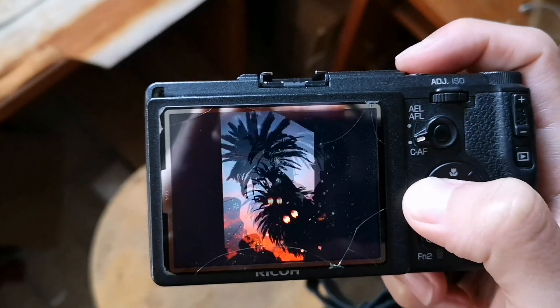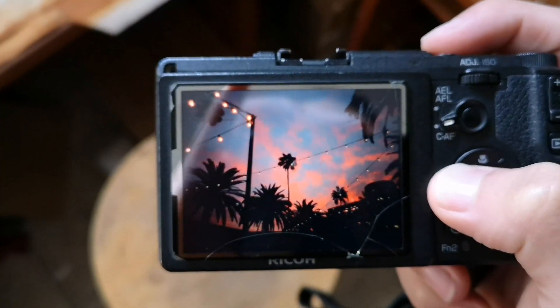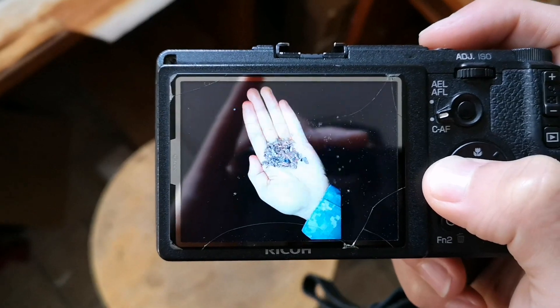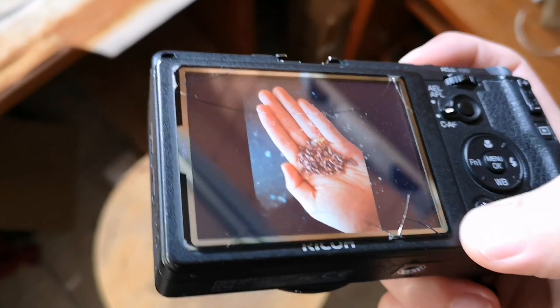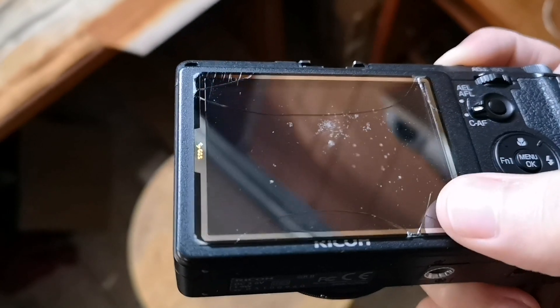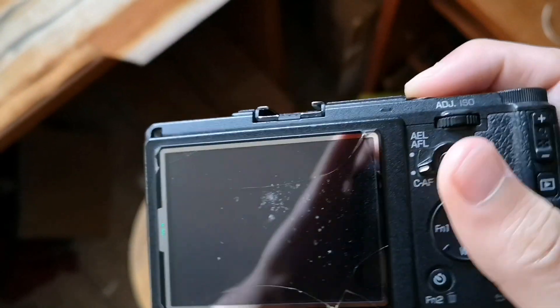I've been shooting a lot of color more recently because I just really love the colors. Other accessories I generally recommend for the Ricoh GR version two: I have a screen protector. I'm not exactly sure of the brand, but you can see I have this crack here in the screen — the crack happened because I squished it in a bag, but it only damaged the screen protector.